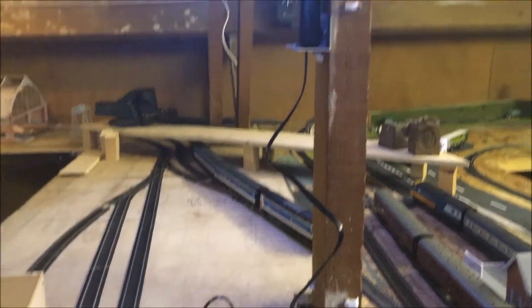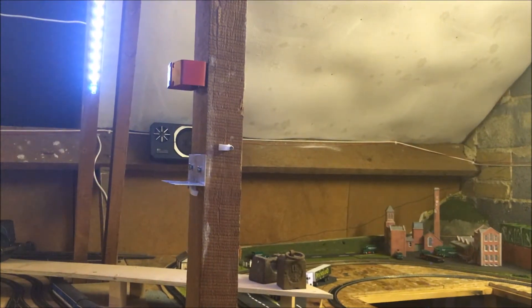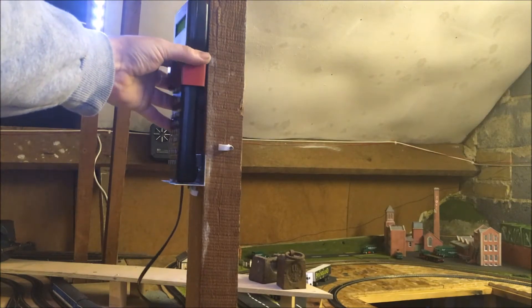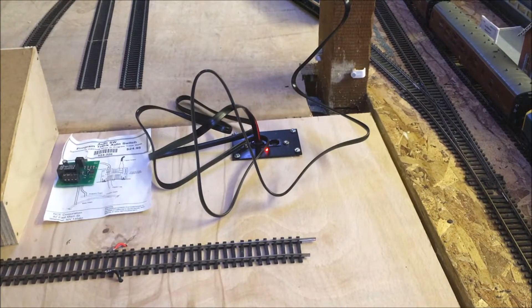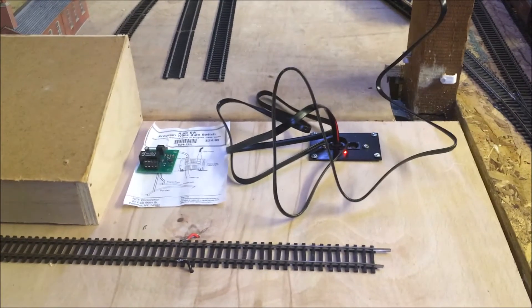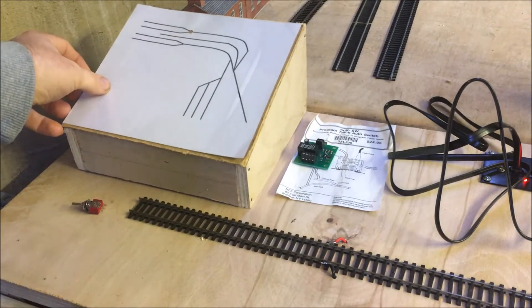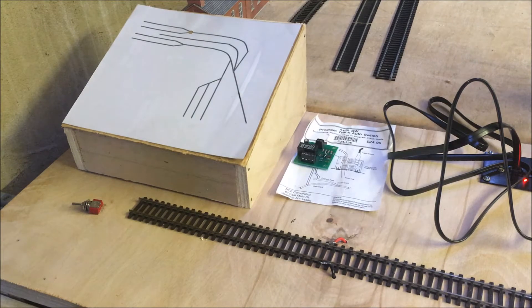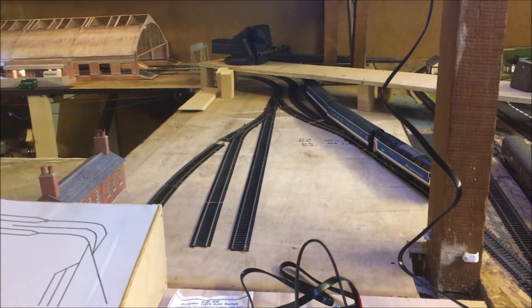The system I run is an NCE Power Cab. I've made this little holder here out of some scrap bits of metal that then goes down to my bench where it plugs in. I've still got to put in the auto switch for the programming track right there. This bit here is going to be my control panel — I'll be doing these switches over Christmas probably while I'm off work, and then that would probably be the next layout update. This control panel will control all of this area.